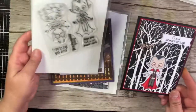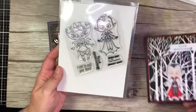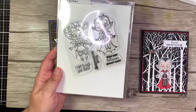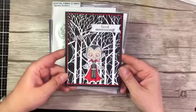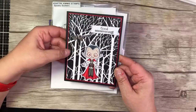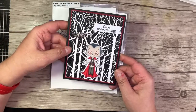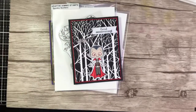Then we have Spooky Suckers, and these two little kids are adorable — you have the little girl and the little boy. The sentiments are: I Want to Suck Your Blood, Good Evening, and Hope Your Halloween Doesn't Suck. They just make me laugh! So what I did, I used the little boy and pulled the nouveau black glitter through a stencil.